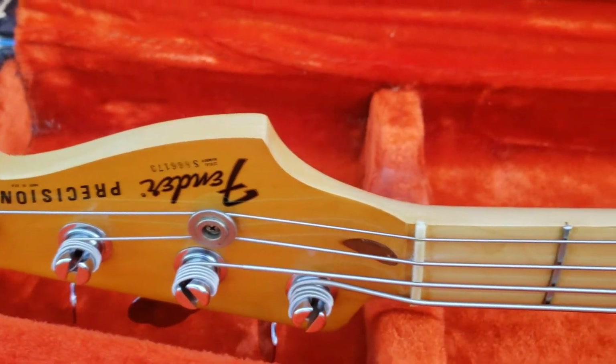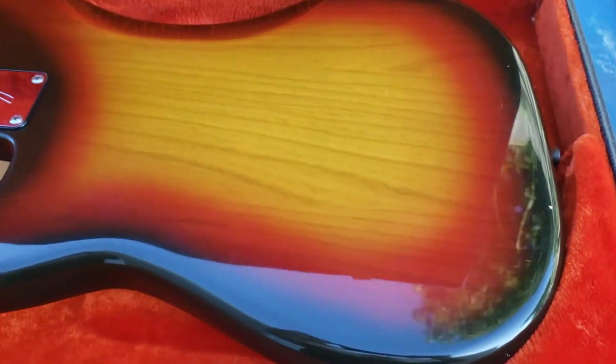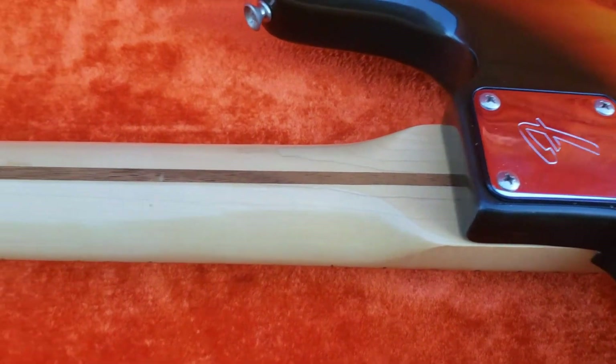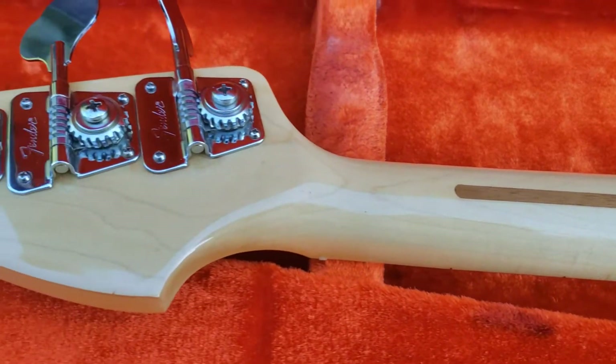The bass neck — we're going to flip around to the back. I do these videos simply because if I want to sell something, I want someone to see exactly what they're getting. Sometimes video does more than what pictures can do.